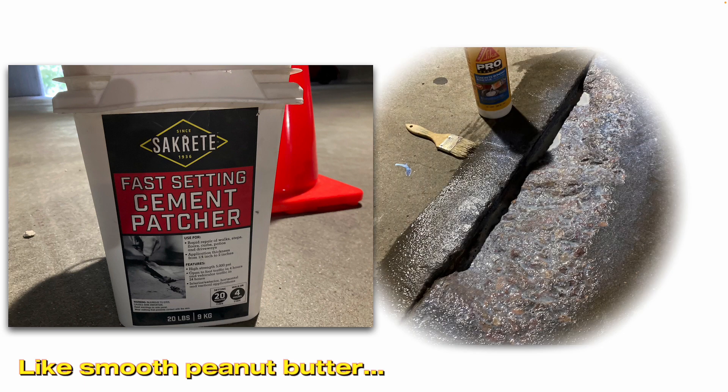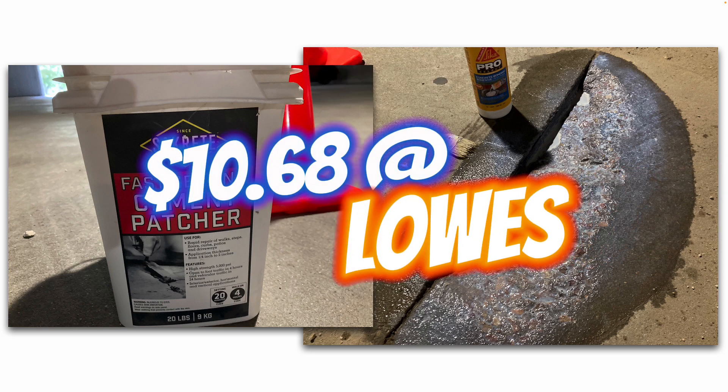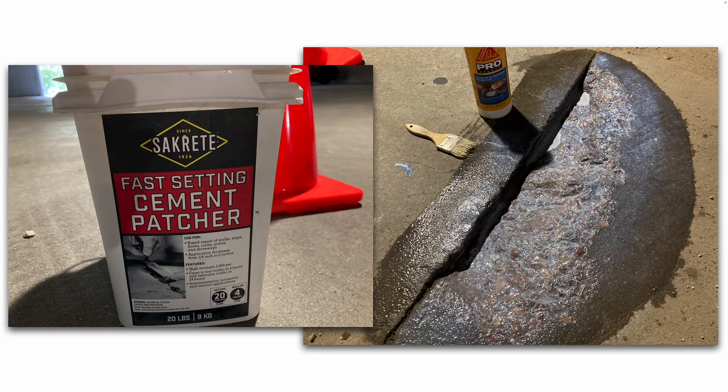But first, I applied this concrete bonding adhesive to the pothole and I wetted the surrounding concrete with some plain water. I had a 5-gallon bucket of plain water and a 5-gallon bucket for mixing the cement patch mixture in.